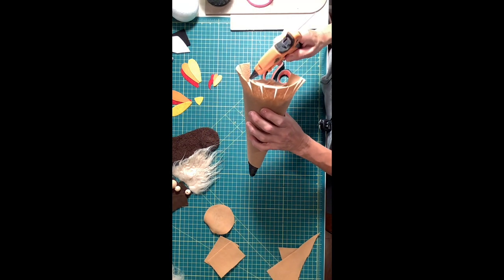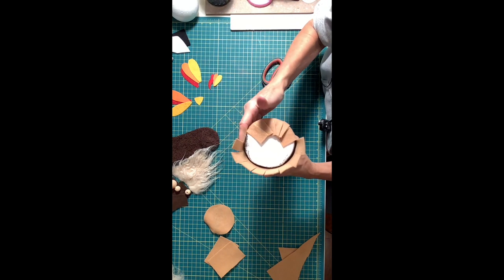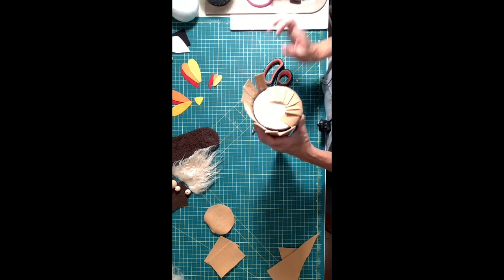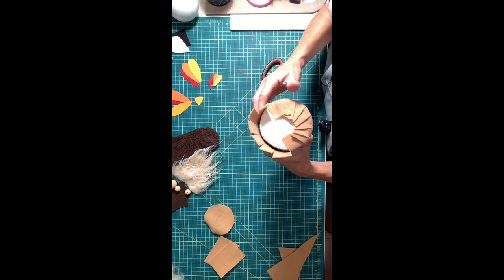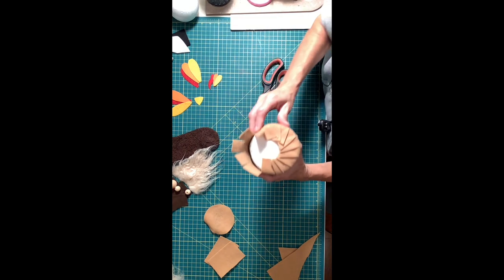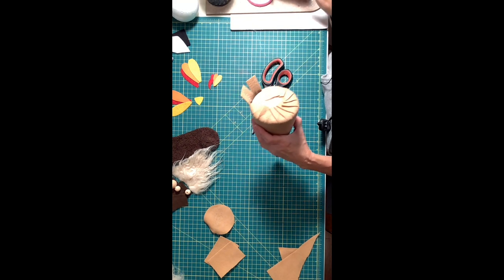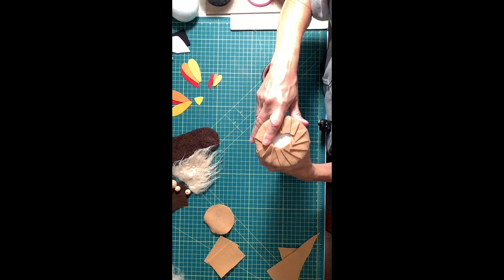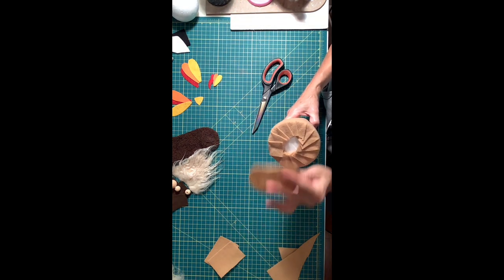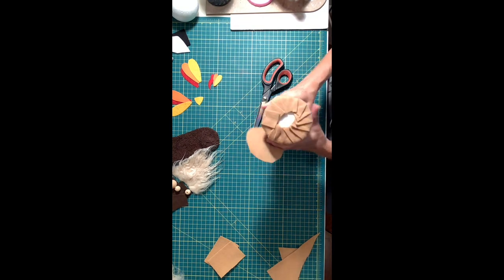Then you're going to take some glue and fold all the pieces in so they lay flat on the bottom. Then we're going to take our 3 and a half inch circle and put that on the bottom just to close up all of that and make it nice and neat — just glue that all down.